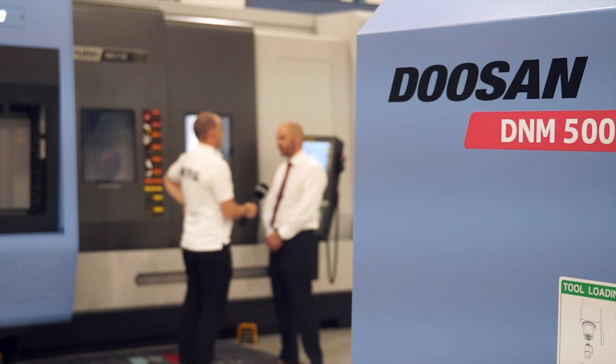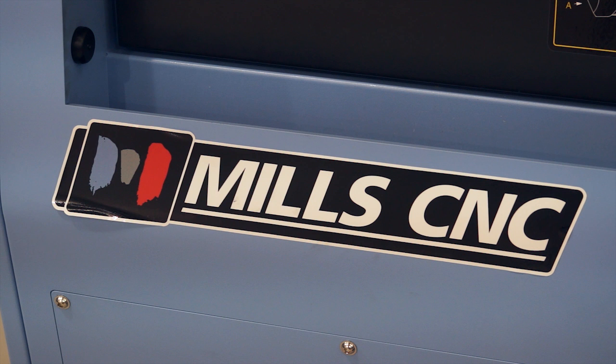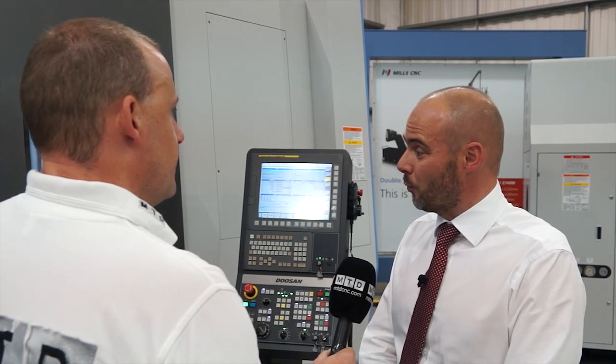So who's going to use it? Who's going to come to Mills CNC, look at this machine and say that's perfect for what I need? High value parts, generally turned, milled, multifaceted, multi-featured. It tends to be higher value parts with turned and bored operations.